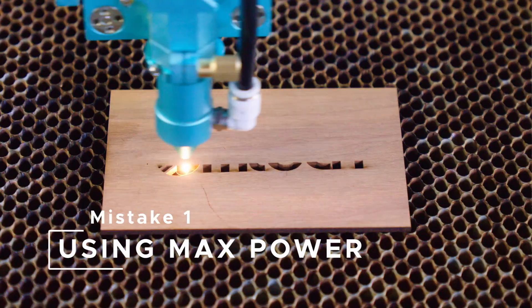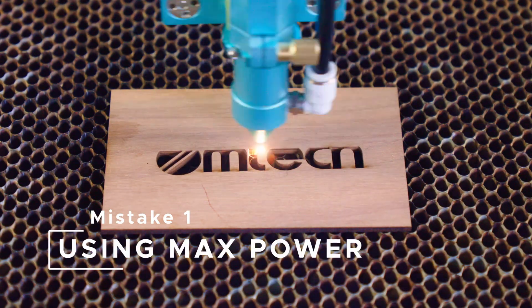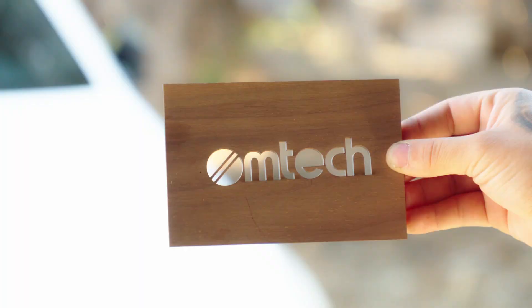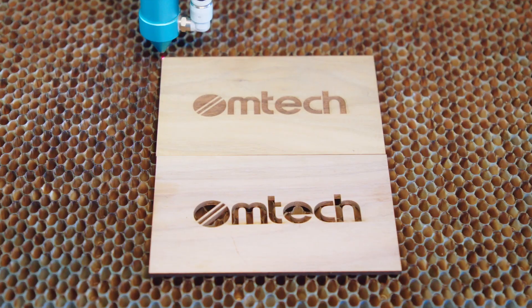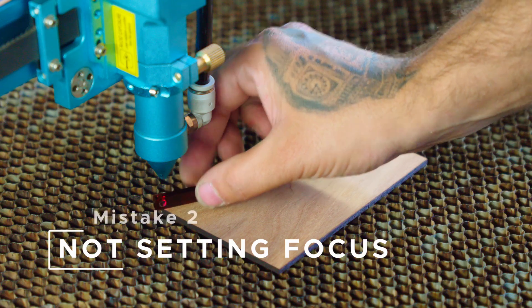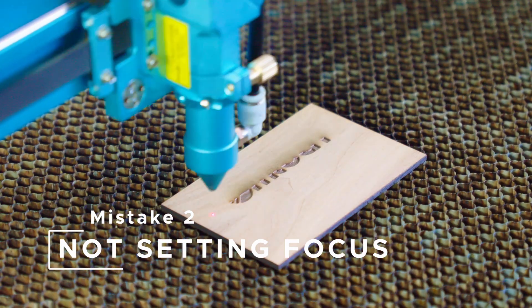Mistake number one — we see this all the time: just because you're throwing max power out there does not mean you're getting max results. You're probably going to end up with more smoke, more burn, and more mistakes. Power down and always do your test grids.